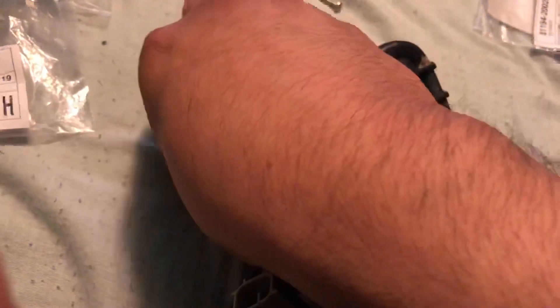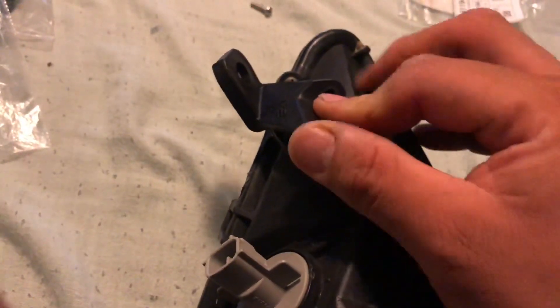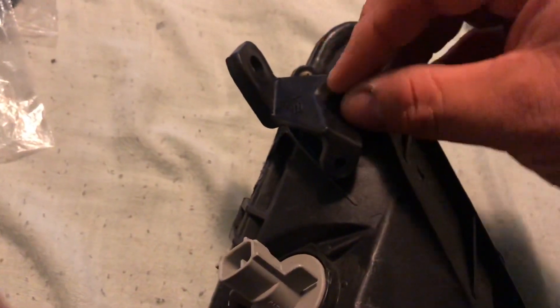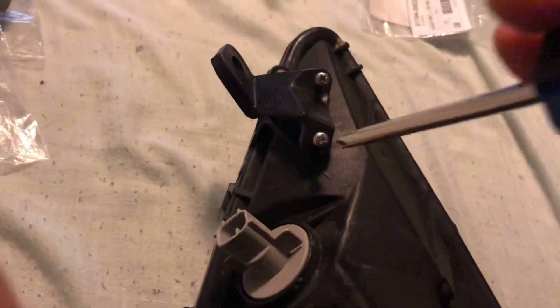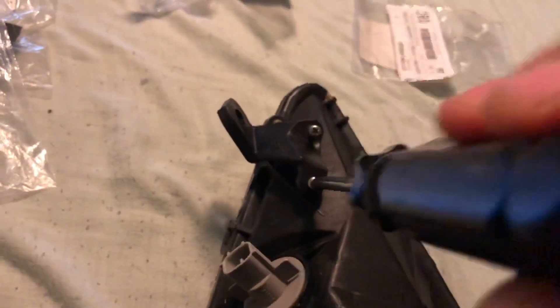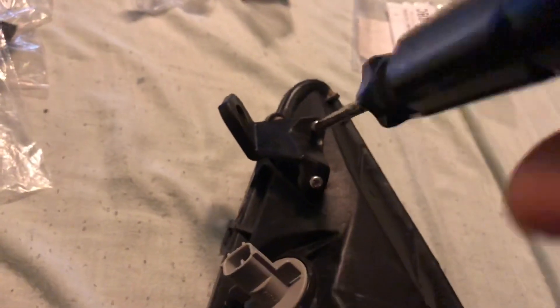Just as easy - look, it's this simple. We just put the tab in place, grab the screws, just start screwing it in a bit. Then we come to the other one, just to make sure they line up right.